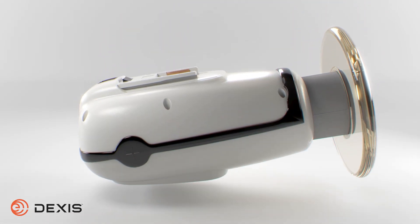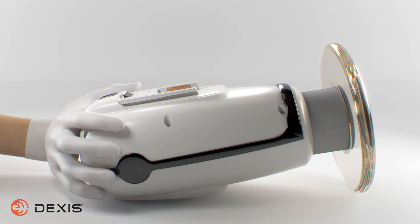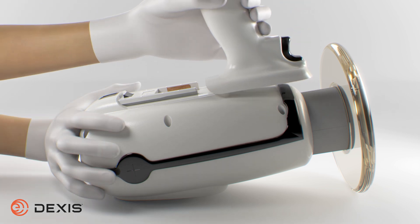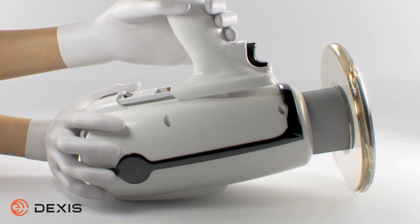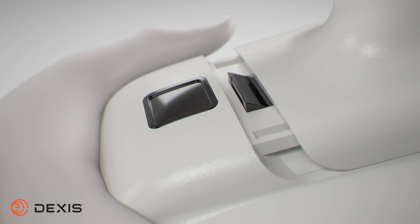To attach the handset to the Nomad, place the face panel down on a solid surface. Support the Nomad with one hand. With the other hand, align and carefully slide the charged handset onto the base of the Nomad. The handset should click into place with firm pressure.